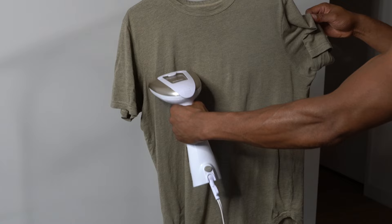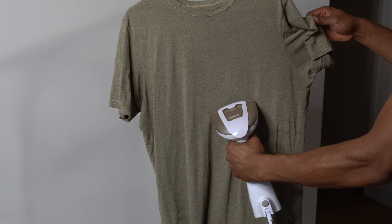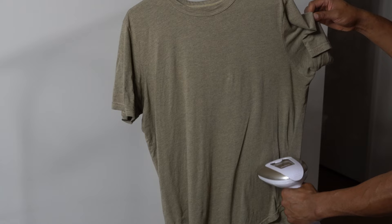Using a clothes steamer is a convenient and easy way to keep your clothes looking fresh and wrinkle-free. Always read and follow the manufacturer's instructions to ensure safe and effective use.